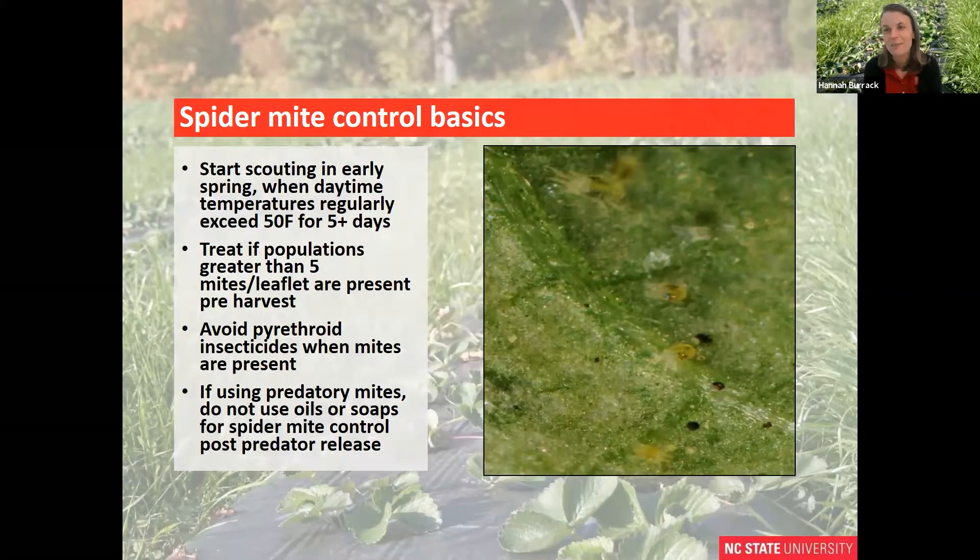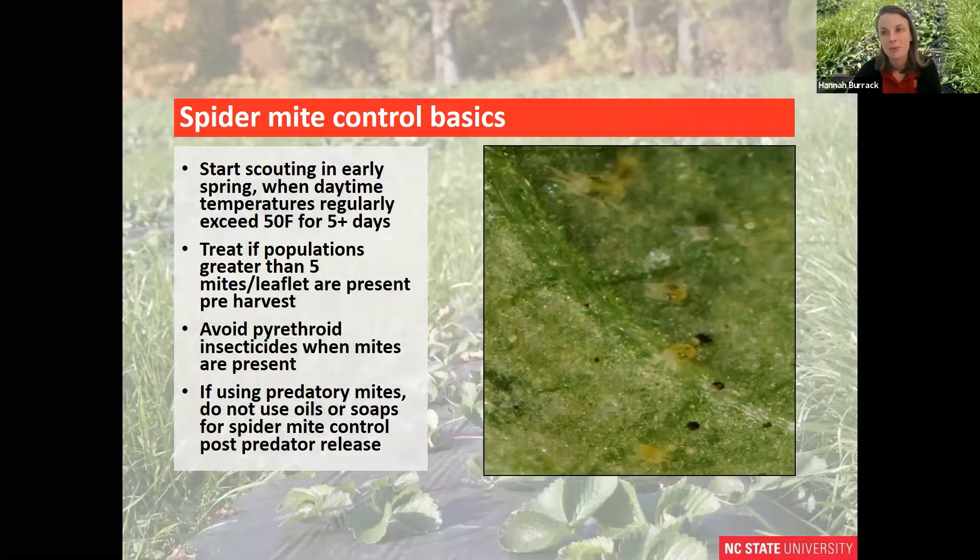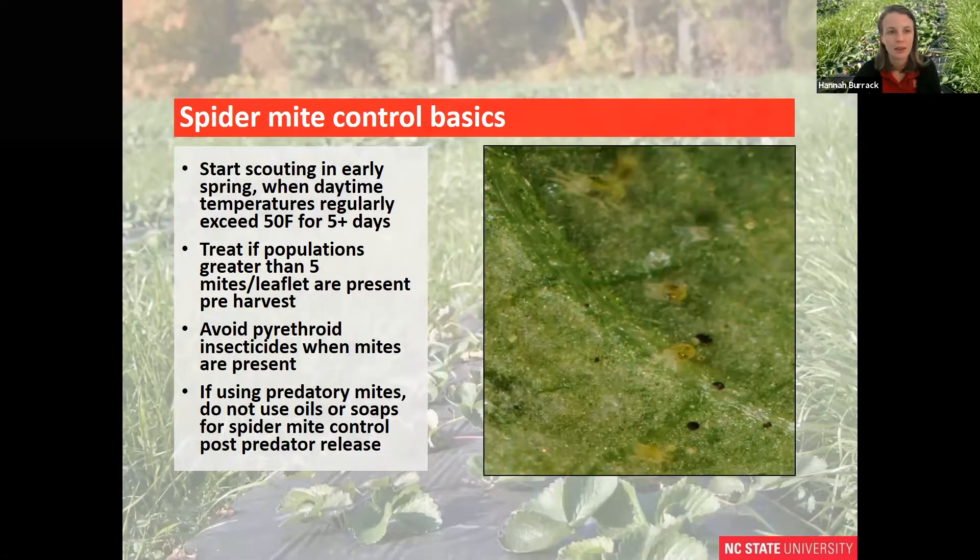First, I just want to highlight the basics in terms of spider mite control. You want to start scouting for spider mites early when springtime temperatures regularly exceed 50 degrees Fahrenheit for five or more days. That's the temperature at which spider mites become active, start feeding, and begin reproducing. If your populations in strawberries exceed five mites per leaflet prior to beginning harvest, then you would initiate management. When you initiate those management activities, you want to avoid pyrethroid insecticides because they can potentially flare spider mite populations.